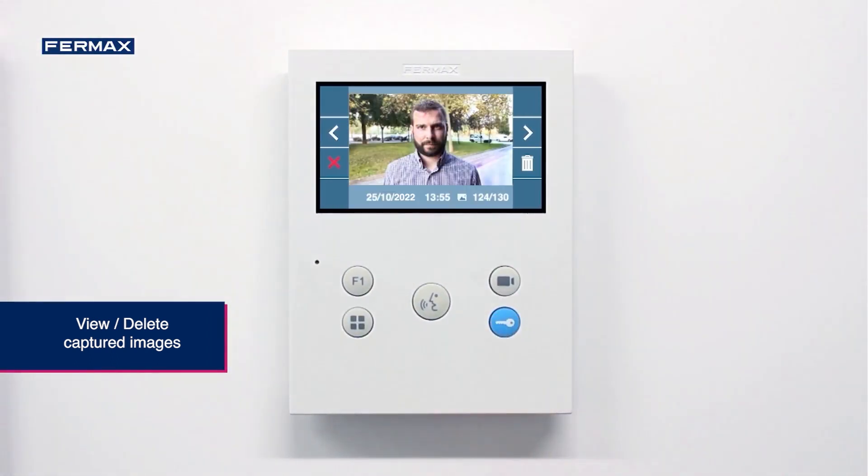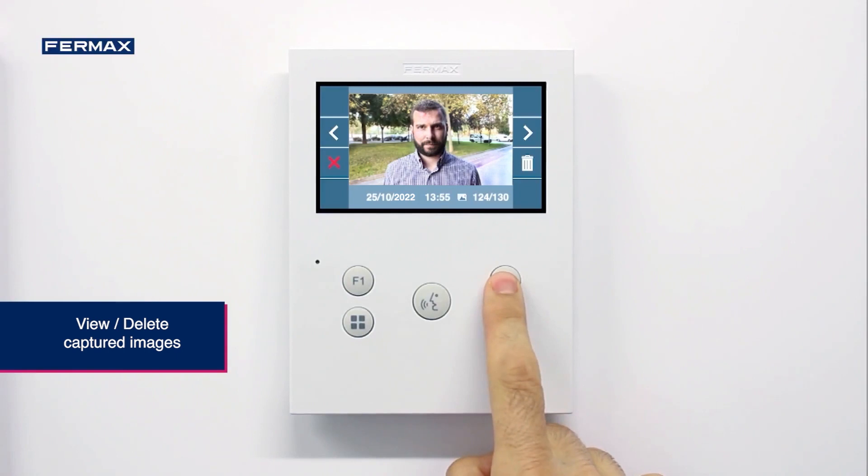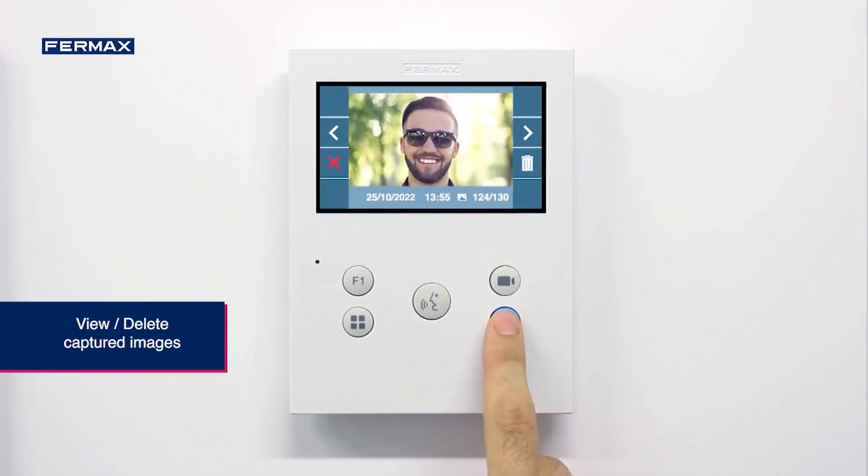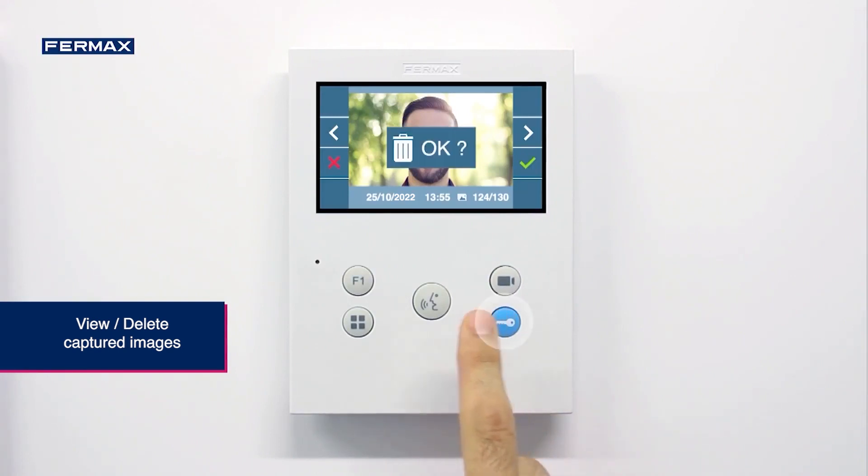After pressing the confirmation icon, the images are displayed. The date and time at which the call was made is indicated at the bottom, as well as the number of images stored. By using the arrows, you can scroll through the gallery of captured images. The bin icon allows us to delete a stored image.